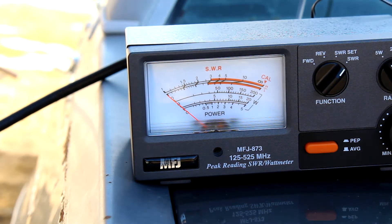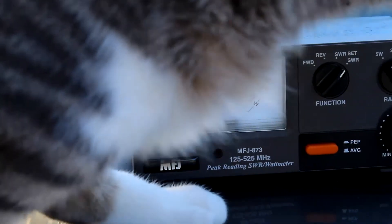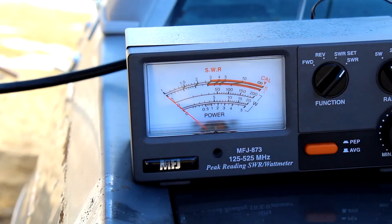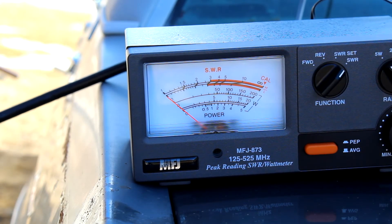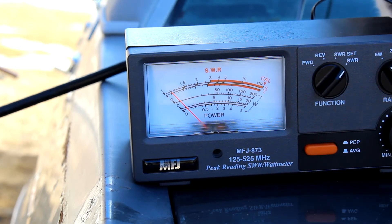And now we're going to do 146 MHz on the button, dead center of the 2 meter amateur band in the U.S. This is Kilo Foxtrot Zero Charlie Sierra Mike doing a radio test, radio test.